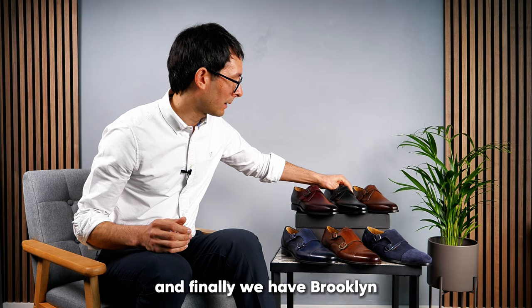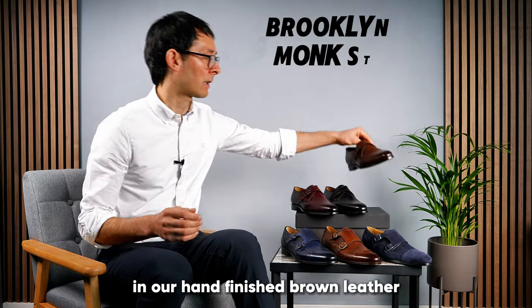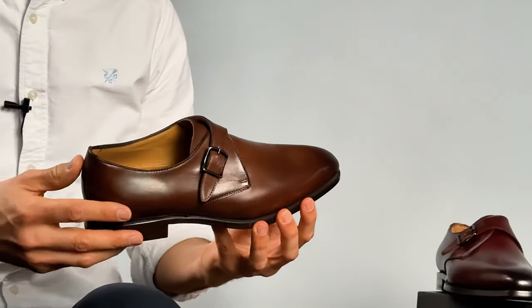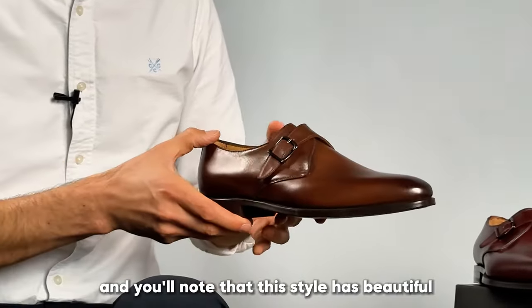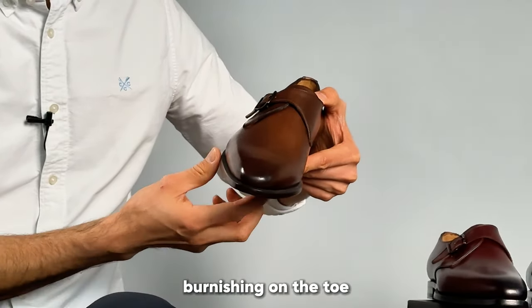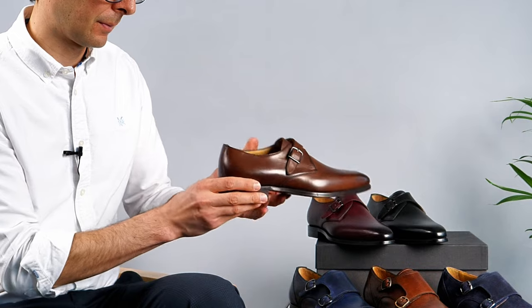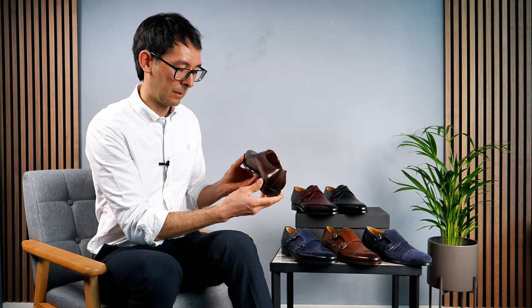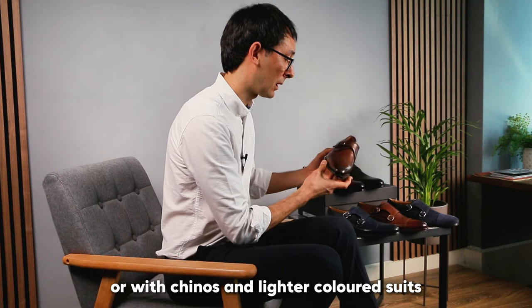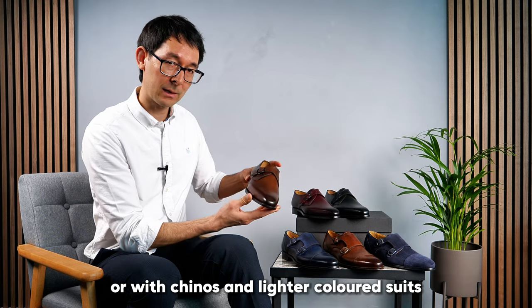And finally we have Brooklyn in our hand-finished brown leather. You'll note that this style has beautiful burnishing on the toe and really pairs well with denim, chinos, and lighter colored suits.